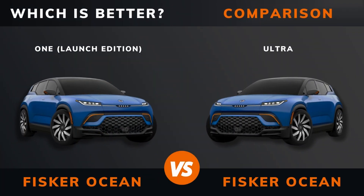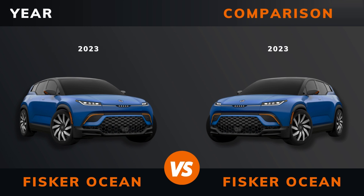Fisker Ocean 1 versus Fisker Ocean Ultra — which is better? Stay until the end to find out. And by the way, if there are other EVs you want me to compare, please leave a comment under this video.